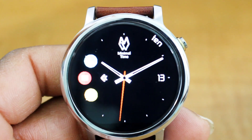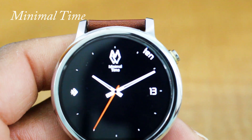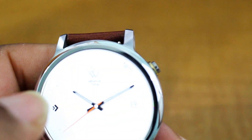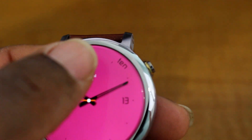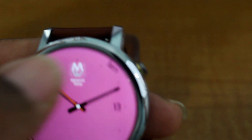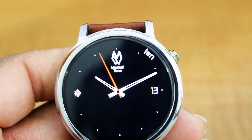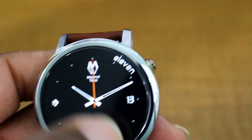The first watch face is called Minimal Time — this is pretty slick. Starting from the beginning, you've got the logo at the top. If you tap the logo, you can change the color. You see this is white, then you get a peach-looking color, you have blue, and then you have black. Just tap the top icon and that's it.